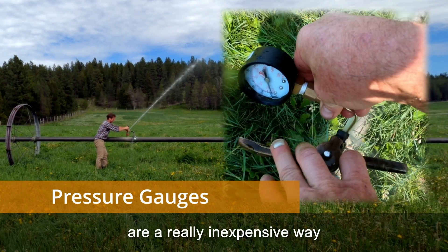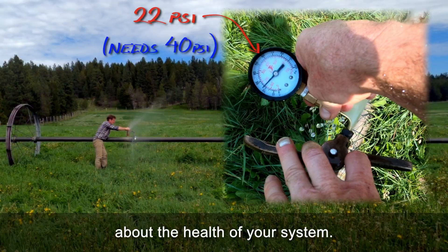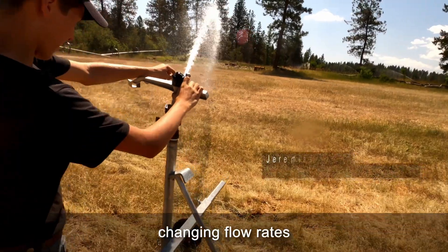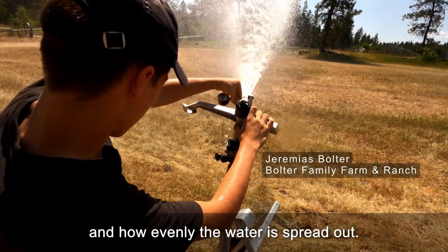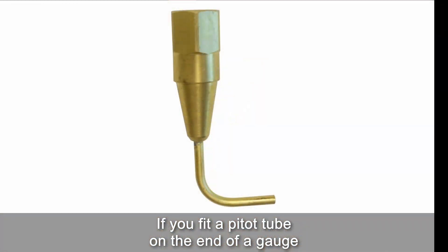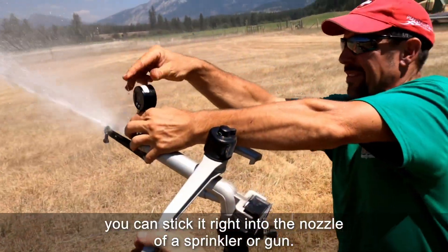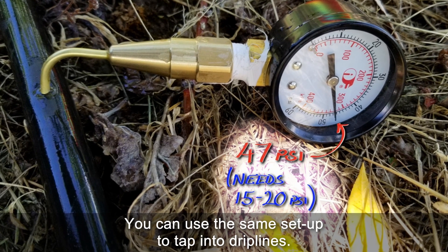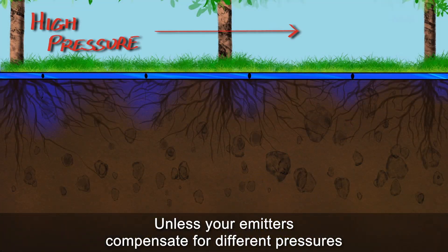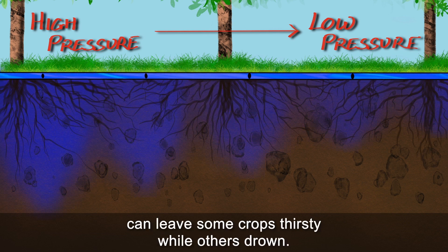Pressure gauges are a really inexpensive way to get great information about the health of your system. Pressure has a huge impact on every type of irrigation, changing flow rates, droplet sizes, and how evenly the water is spread out. If you fit a pitot tube on the end of a gauge, you can stick it right into the nozzle of a sprinkler or gun, and you can use the same setup to tap into drip lines. Unless your emitters compensate for different pressures, even small variations can leave some crops thirsty while others drown.